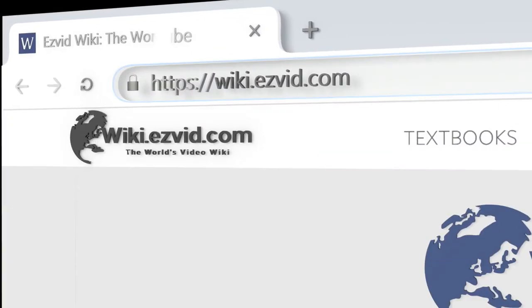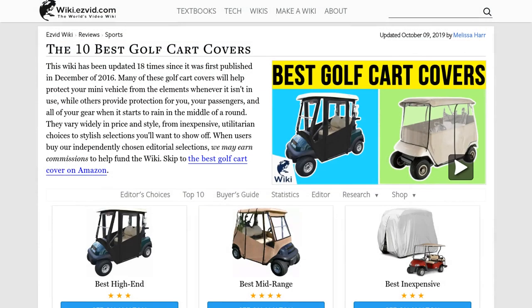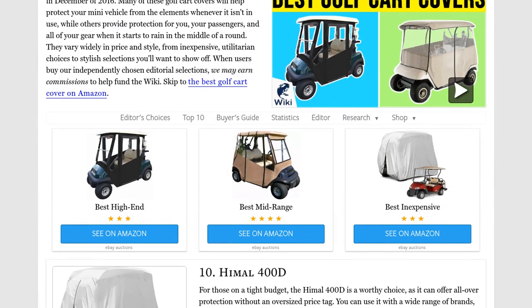Our newest choices can only be seen at wiki.easyvid.com. Go there now and search for golf cart covers, or simply click beneath this video.